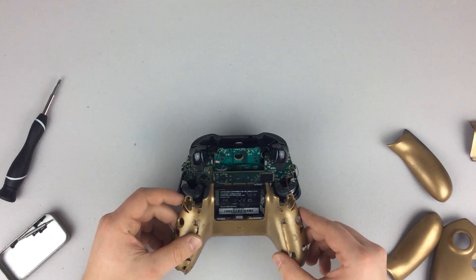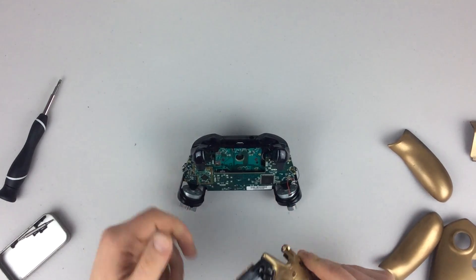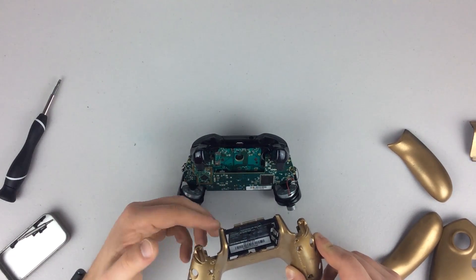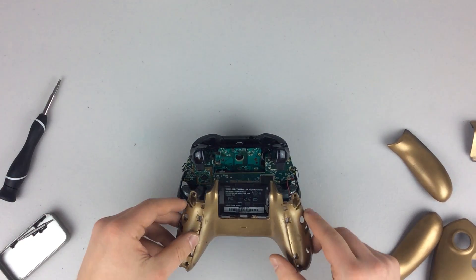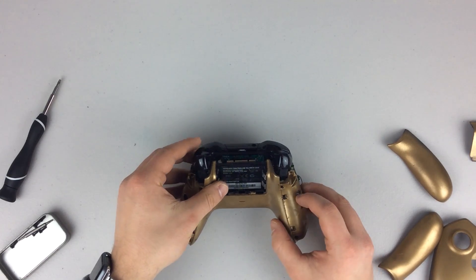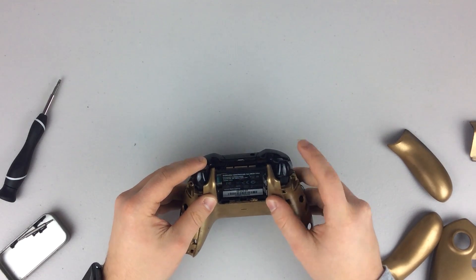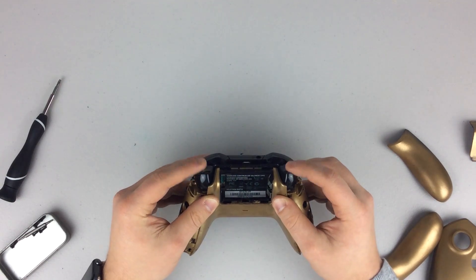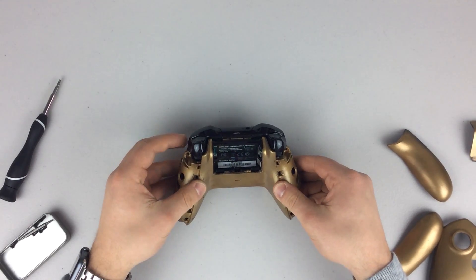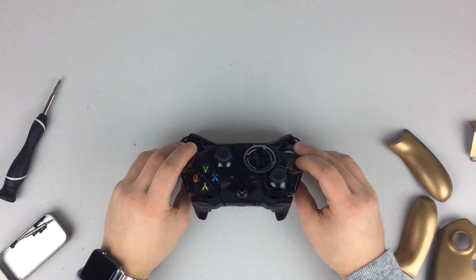Place the back of the controller on, and be careful that the triggers have enough wiggle room to function properly. You also have to make sure you get the battery prongs into the back of the casing — if you don't, you'll have to start over. Go first with the battery prongs and slide those in, then wiggle the back on, making sure the triggers have enough room to operate. Make sure the battery prongs are on good and the triggers are operating. Hold on to the rumble motors so they don't fall out, and go ahead and flip your controller over.